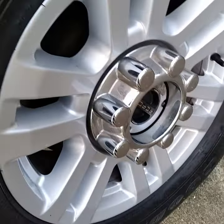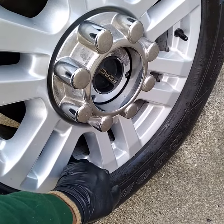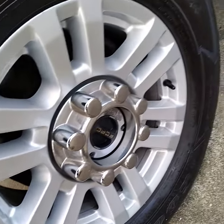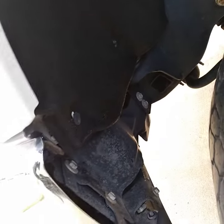Cleaning the wheels extremely well. They're real good inside of the inner rim. Hadn't been washed in a while. Restoring the color of the tires. Cleaning the wheel wells also.